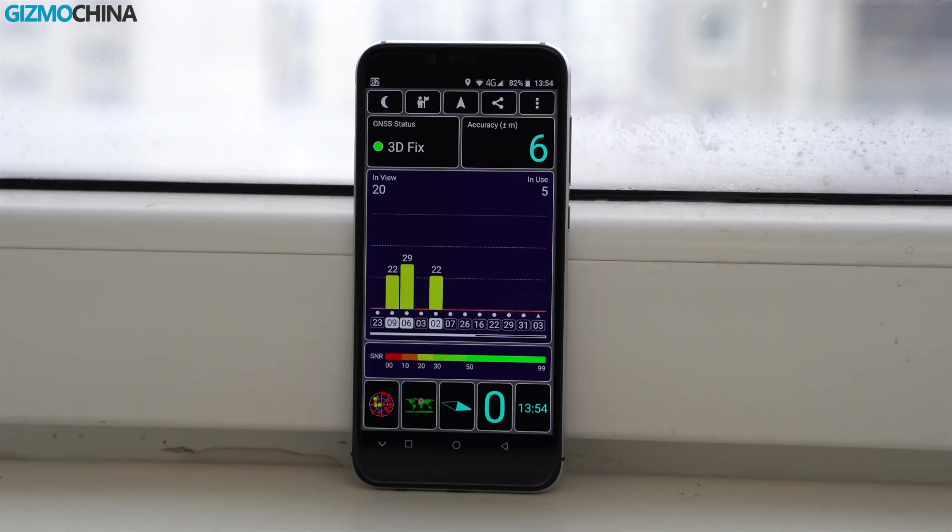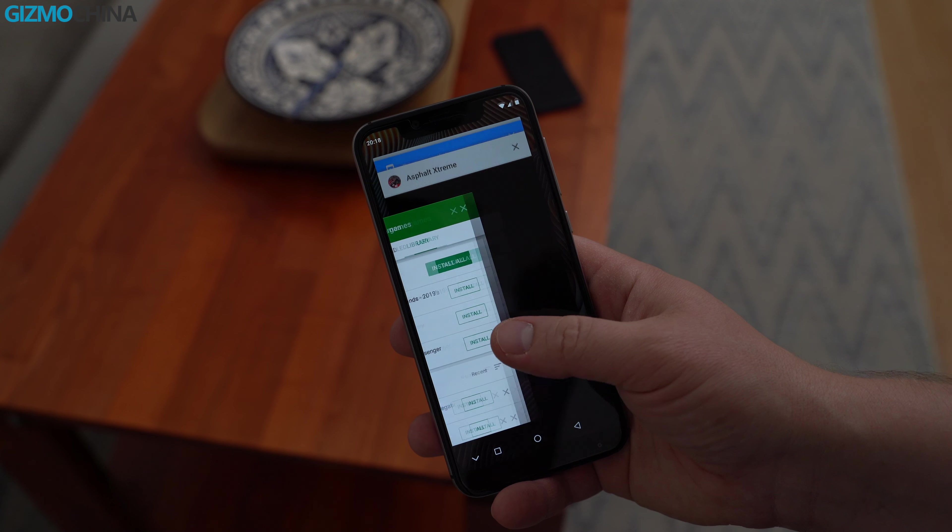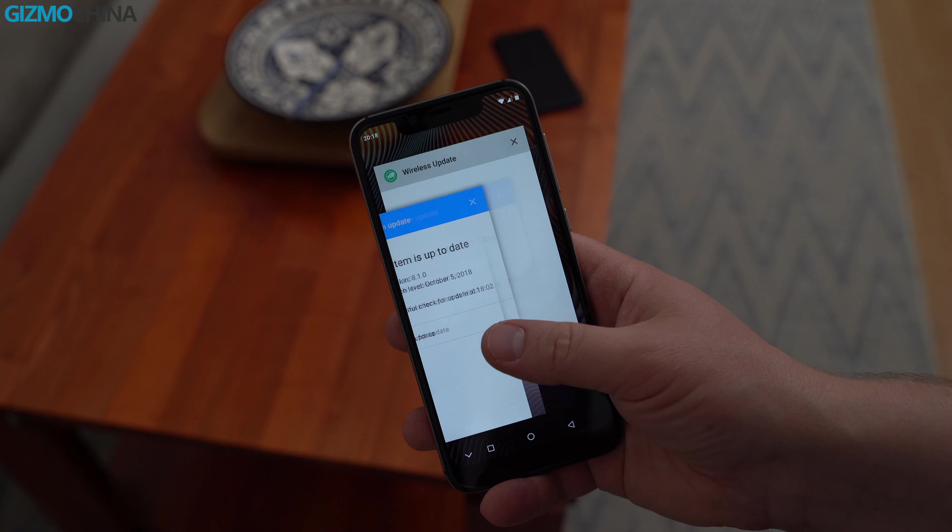I had no issues with connectivity on this phone. The battery life is about 8 hours of screen-on time under light usage. If you use the phone more intensively, you should get about 5 hours of SOT.